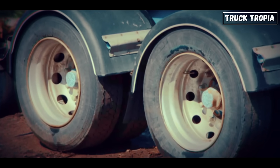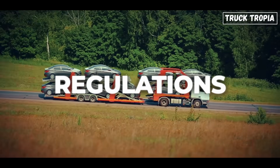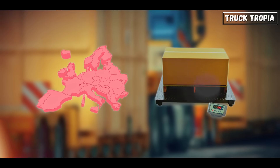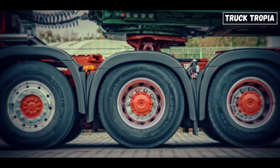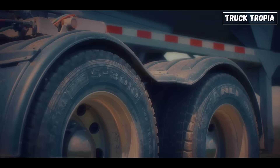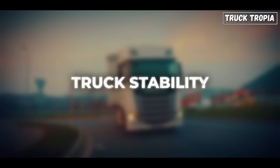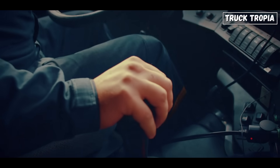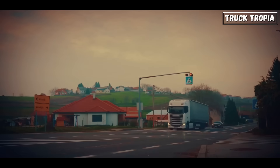If a truck works fine with two axles, why add three or even four? The answer comes down to weight distribution and regulations. First, legal axle load limits. In Europe, strict laws limit how much weight can be placed on each axle — a single axle might be limited to 10 to 12 tons, depending on country. If your load exceeds that, you need an extra axle to spread out the pressure. Second, road protection. Heavy concentrated loads destroy asphalt and bridges; by spreading the weight across more axles, road wear is reduced. Third, truck stability. More axles mean more tire contact patches, which increases grip and improves braking, especially under a full load. So, more axles equals safer trucks, plus happier governments, plus longer-lasting roads.